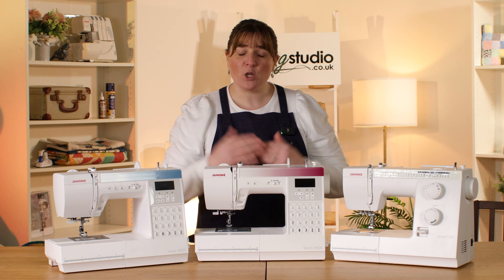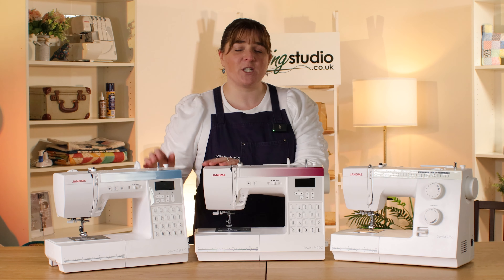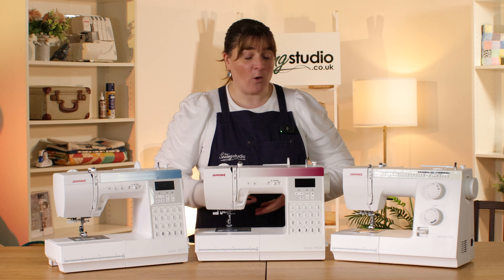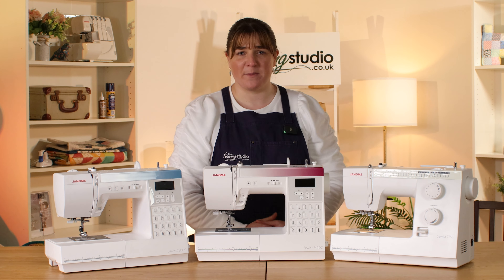All three have a top loading bobbin. The two computerized machines have an easy set function which means you don't need to draw up the bobbin thread. They all have a built-in needle threader and an extra high presser foot lift to get your bulky items in underneath.